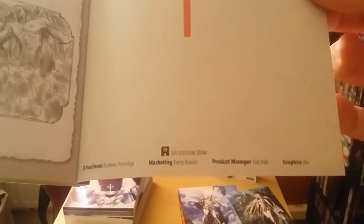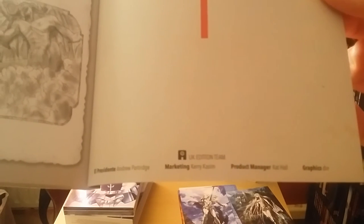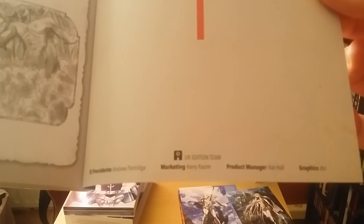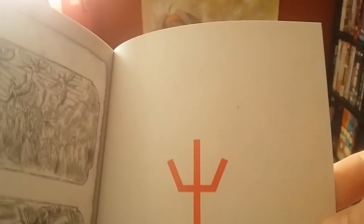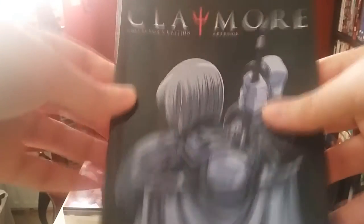At the back of the art book we have credits — El Pratidante, Andrew Patridge, marketing Kerry Casey, project manager Cat Hall. Cat worked on this. There's a bit more blood around the sides and a little around the top. So that was the Claymore art book.